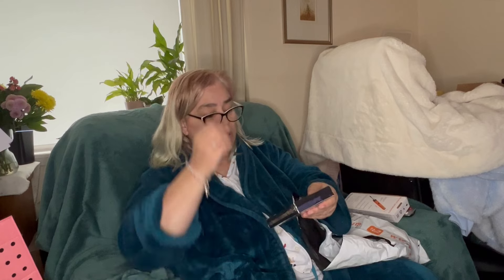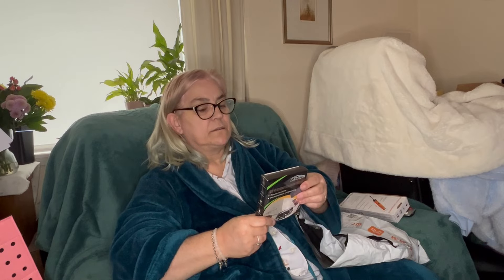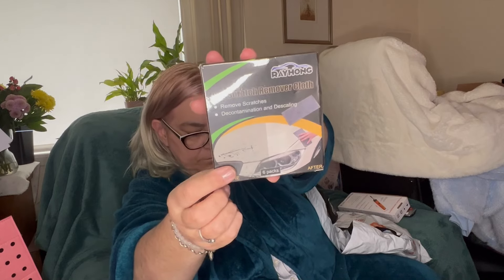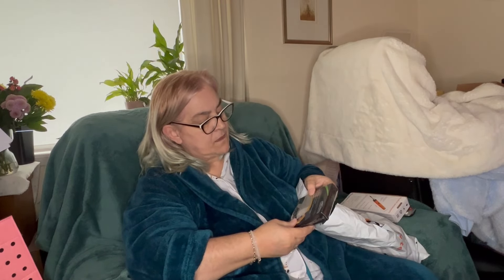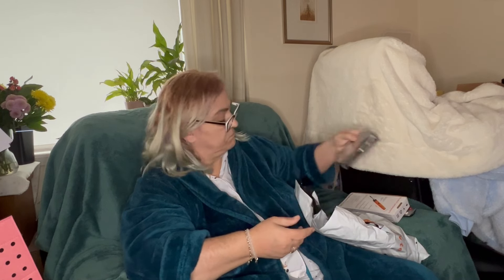I'm not going to take this out of the box — it's a car scratch remover cloth. I don't really want to open the packet but it's just a car scratch remover. Remove scratches, decontamination and descaling. I think we've got a silver car — we've both actually got a silver car.